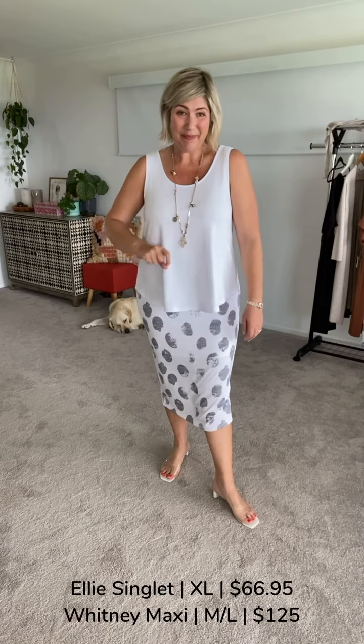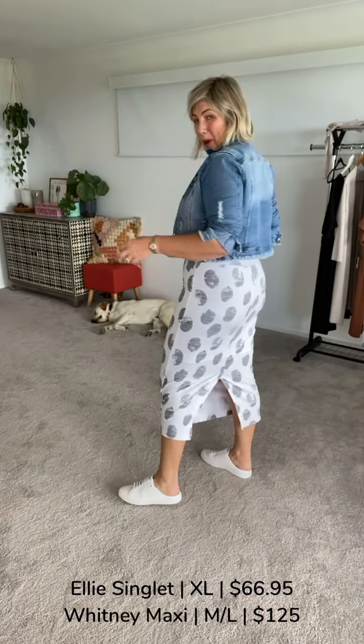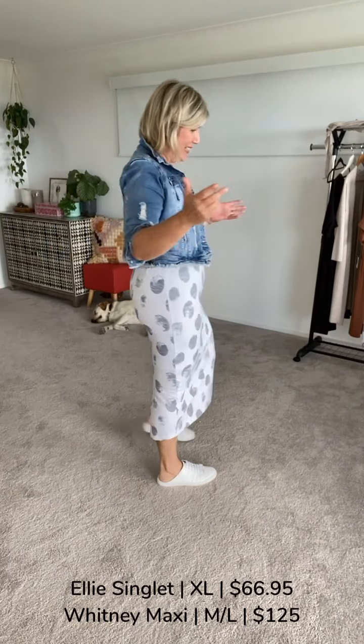Let me work this for you and let's get some different looks. If showing off your shape is absolutely your thing, we can tuck the top into the skirt, pop our denim jacket on, pop our kicks on, and we've got a super cool casual look.